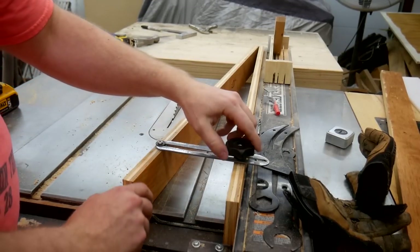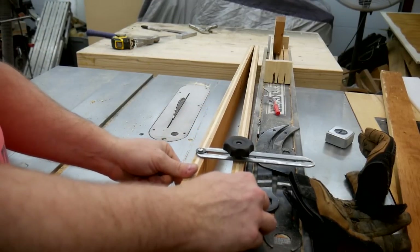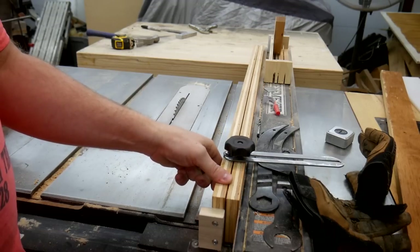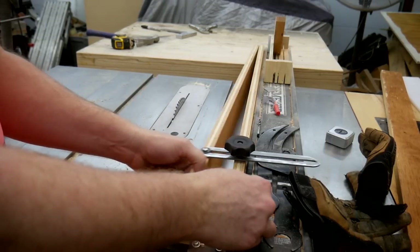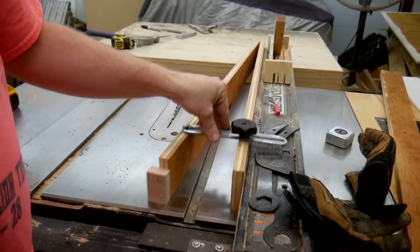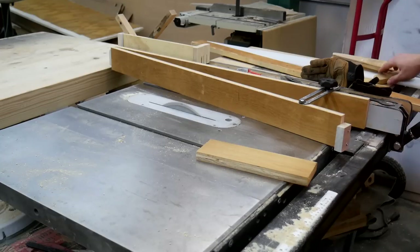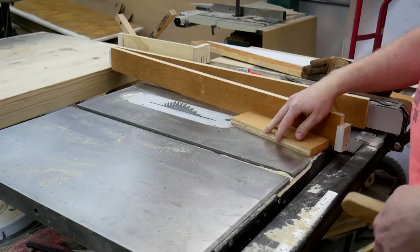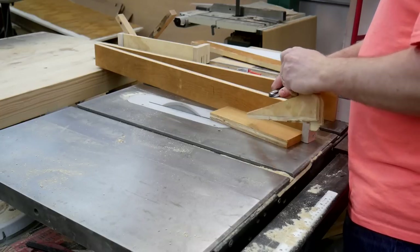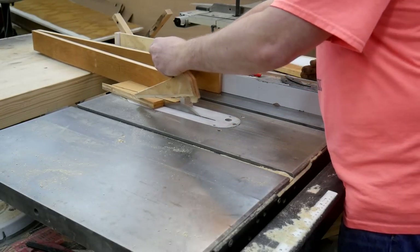I made sure to cut the legs of the taper jig tall enough so the bracket would clear the top of my rip fence when using it. I just have to keep the top of my rip fence clean so I'm not knocking things off with that bracket. Here I'm using some tools to figure out how to safely pass the wood through the blade while running it with this jig.